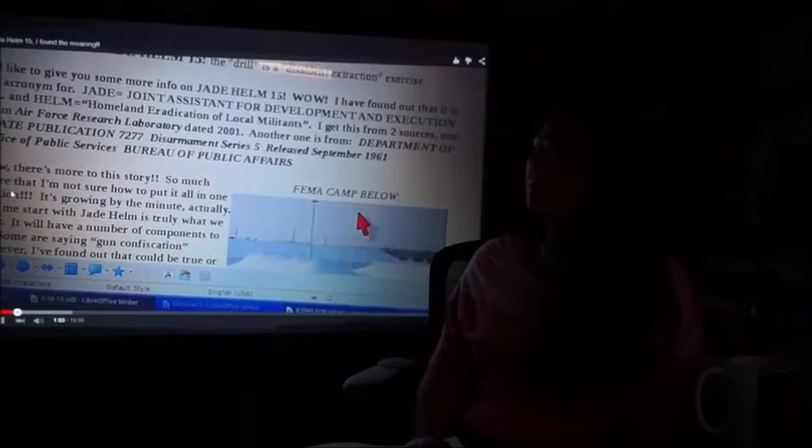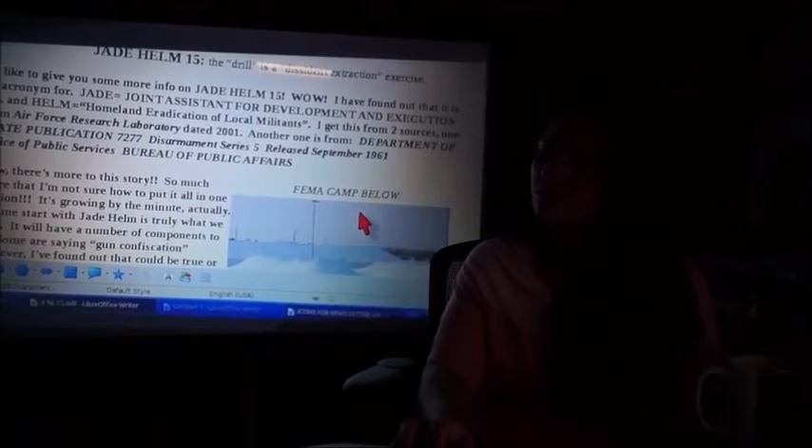I found these on the Air Force Research Laboratory data, dated 2001, and another one on Department of State Publication 7277 Disarmament Series 5, released in September 1961.